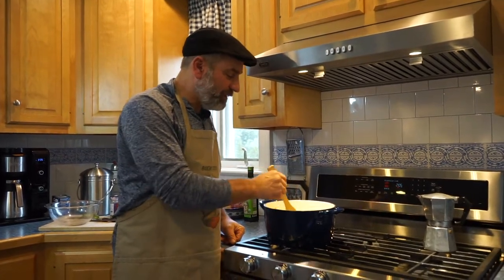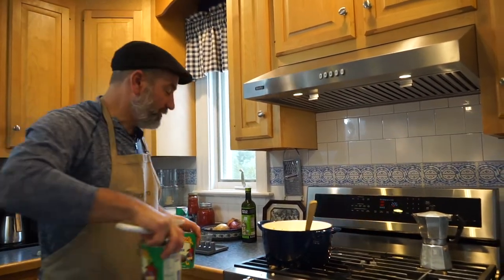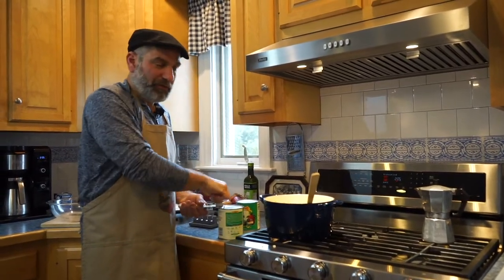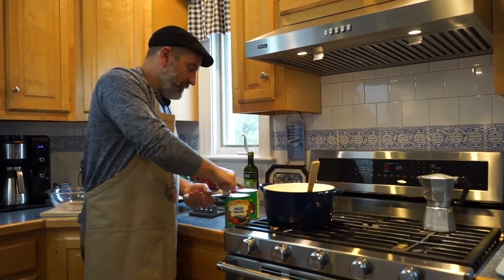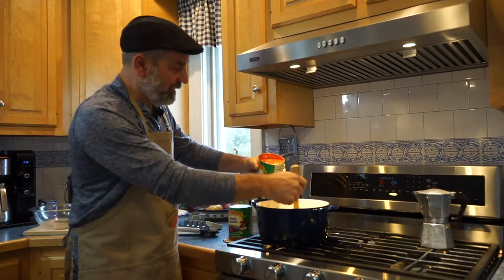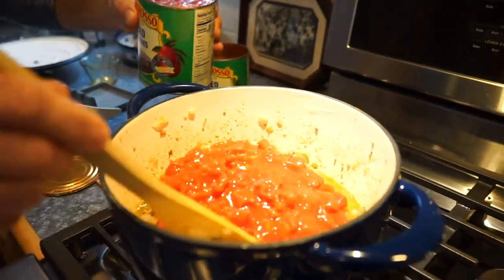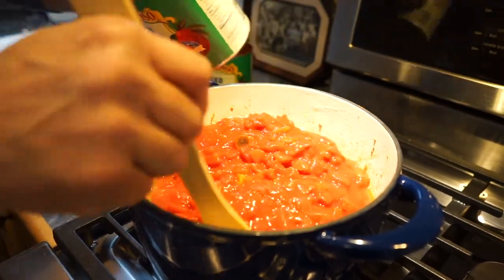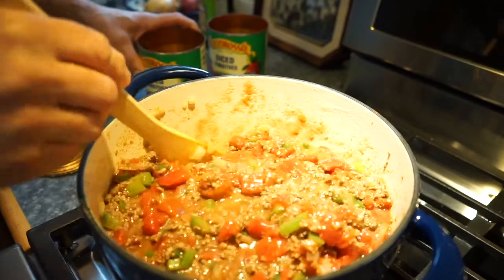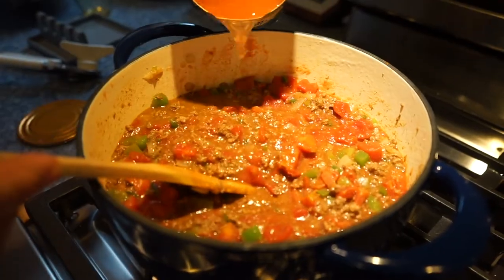The meat has been cooking about ten minutes now — it's nice and brown and smells fantastic. Now we're going to add our tomatoes. I've got diced tomatoes; I like the little chunky bits of tomato. You can use any kind you want — a plain puree or peeled tomatoes if you like it heavier. For chili, I like diced tomatoes, so we're going to add two 28-ounce cans. I'm also going to add maybe half a can of water.